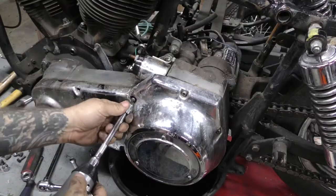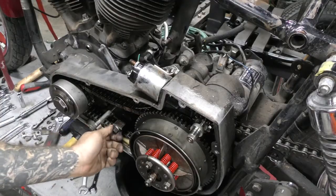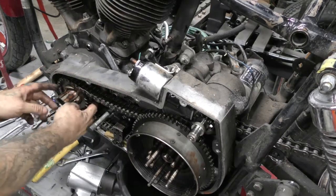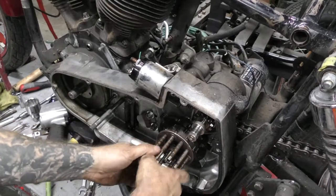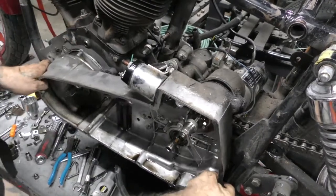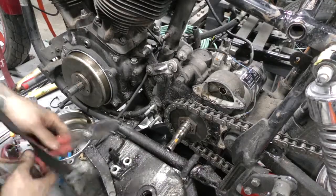So real quick we got the fluid drain. I'm going to knock off the outer primary, grab the guts of the primary — the chain and the clutch basket and sprocket. And we're going to take off the inner primary, start getting all of the motor mounts loose, all the rest of the knickknacks knocked off — starter, stuff like that that might still be in the way. And within that time we'll probably be ready to get the transmission out. Pretty simple operation there.